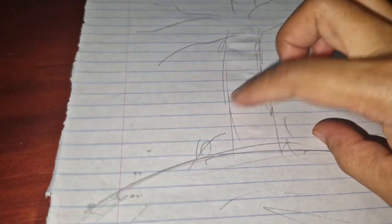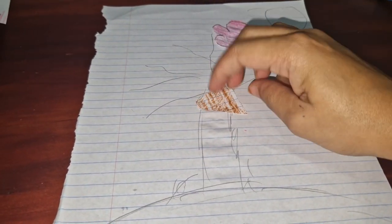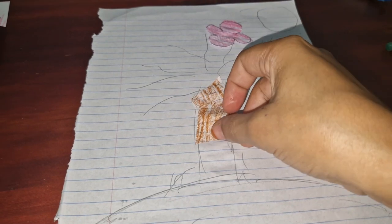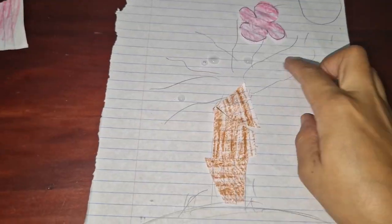Now we start spreading the glue everywhere, and then we can start sticking all of the pieces. We did it like this because we want it to look like it's flying out of the paper, not just like we coloured it in.